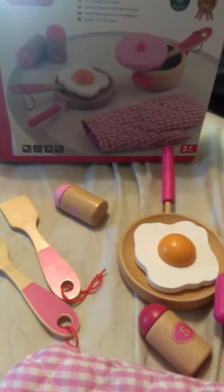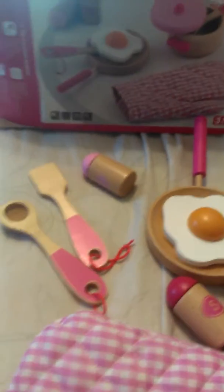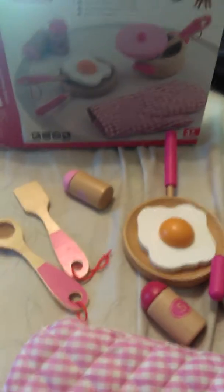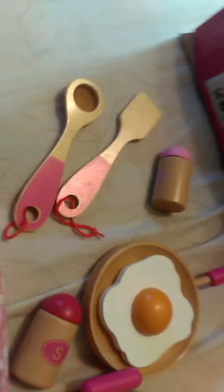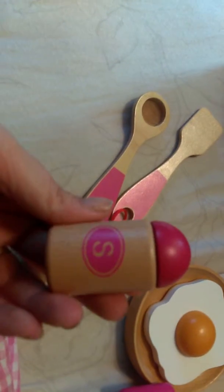Here we have a cooking tool set. It is made from wood, they're all hand painted. This little set comes with a little salt and pepper shaker — as you can tell here, the salt has a little S.